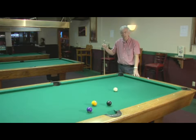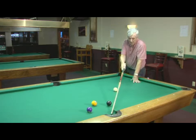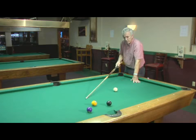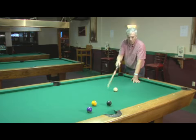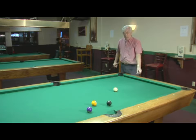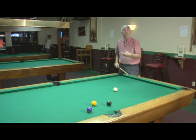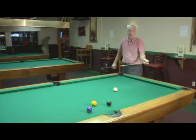This is a side pocket drill. What I'm going to try to do is make the eight in this pocket, draw the cue ball back, make the one in this pocket, draw the cue ball over, and make the four in this pocket. And as you practice this, your draw stroke will get better. You will learn the speed to control your stroke so that you can make the cue ball go to a certain spot on the table.